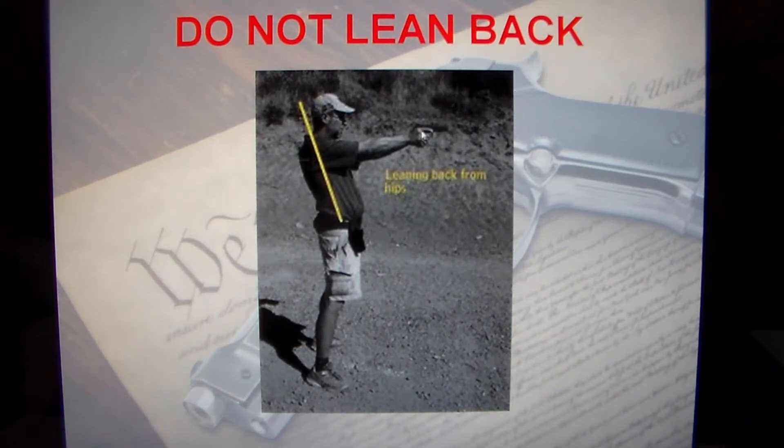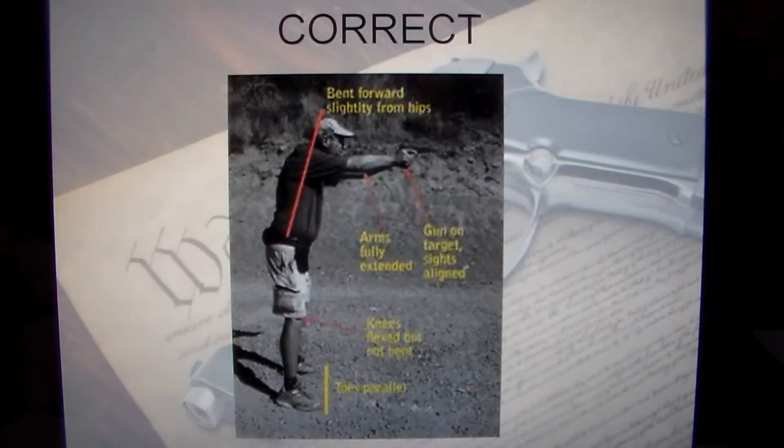You're not able to control the gun when you lean back. You want to push the gun forward, push the gun to the target. Here's the correct method: bent slightly forward, gun on target brought up to the head, arms fully extended, knees can be slightly bent. Your toes are parallel and square to your shoulders and to the target.